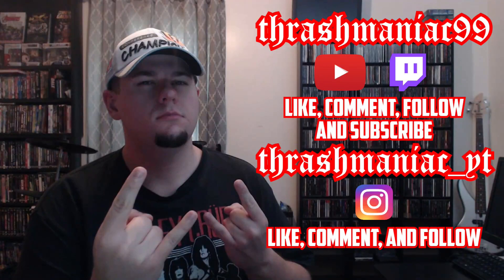If you like this video, please give it a thumbs up, comment, and subscribe to my YouTube channel, as well as follow me and subscribe to me on all my other social media platforms.